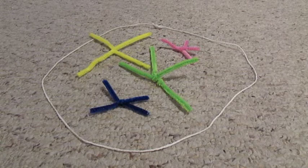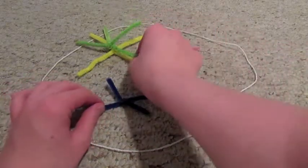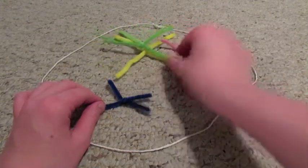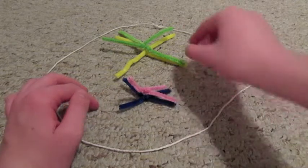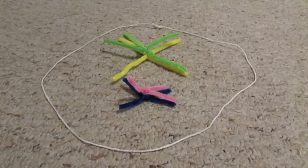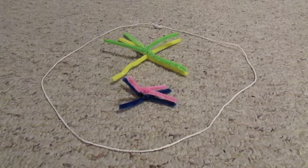At the beginning of Meiosis 1, the pairs of chromatids that have the same gene move towards each other. Next, they move to the middle. This is called a tetrad because there are four sister chromatids.